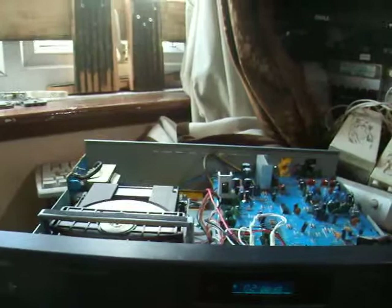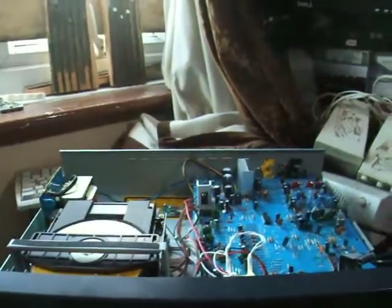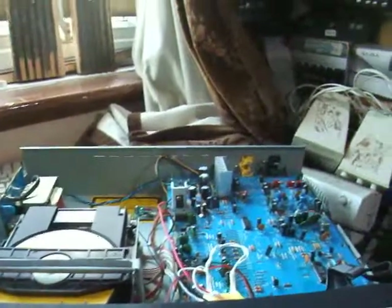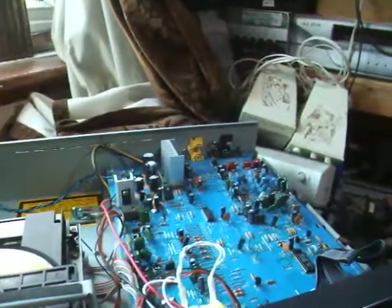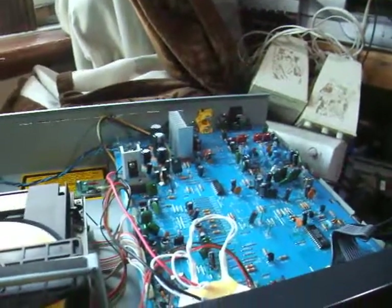Hello, this is how I repaired a NAD 502 hi-fi CD player. This repair can work on other CD players and hi-fi equipment that have a display like this. When this came to me, it was missing its two halogen lights for back illumination. I decided to repair it but couldn't find any halogen bulbs for it because it required a specific voltage.